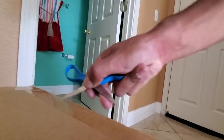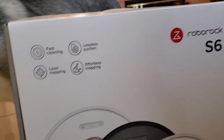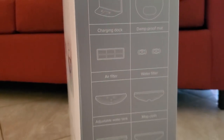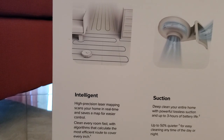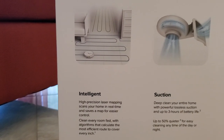The rod came out — let's do a box walk around, we all know what's inside. Precision laser mapping senses your home in real time and saves a map for easier control. The mopping feature is pretty cool.